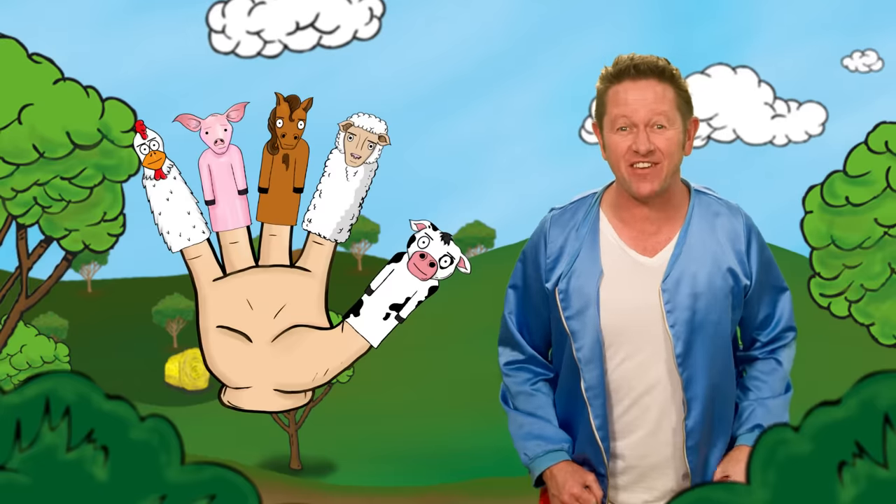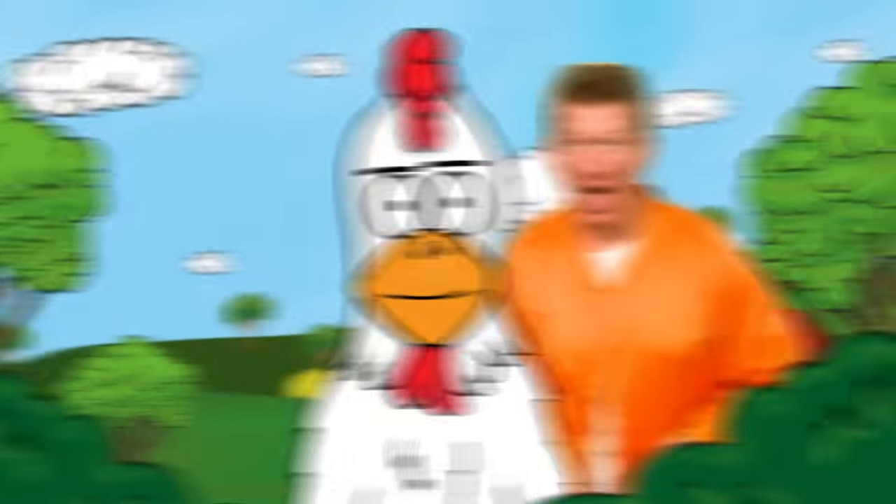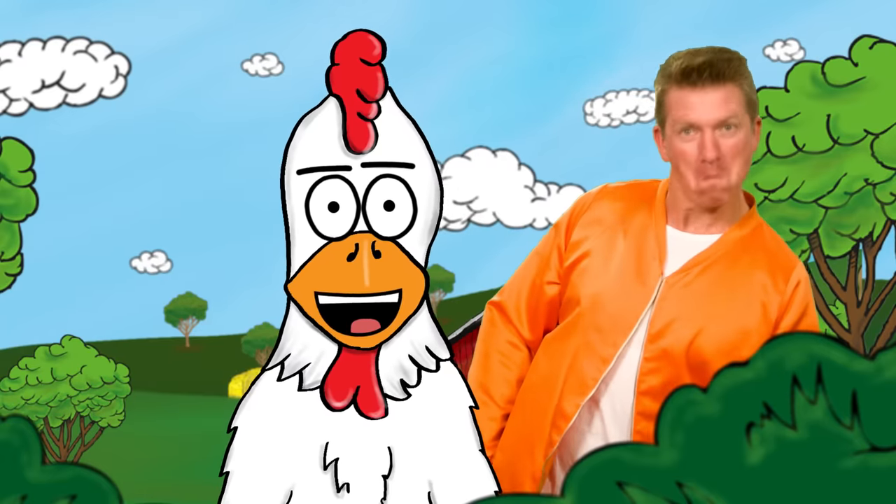Chicken finger, chicken finger, where are you? Here I am, how do you do?